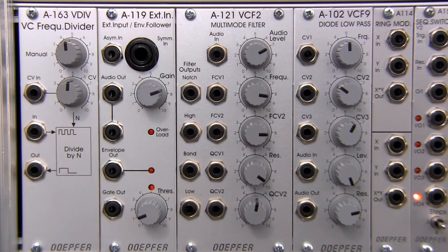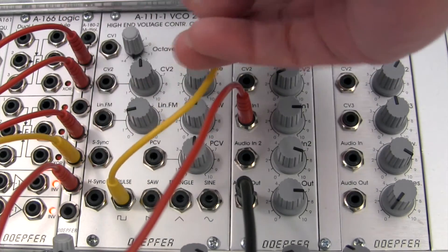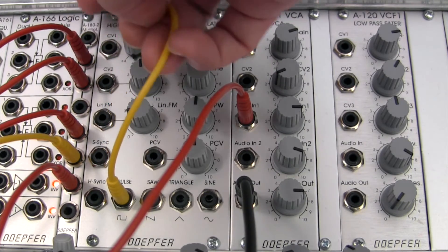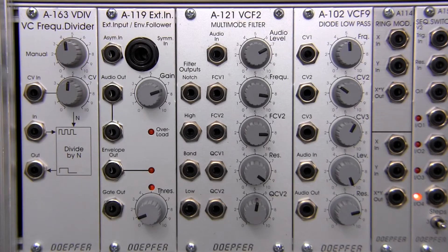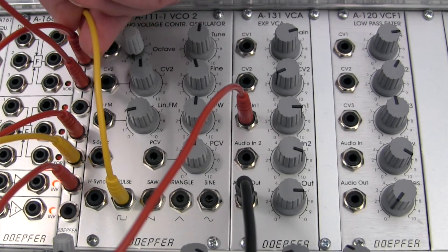Let's go ahead and patch something up so we can see and hear how this sounds. As the manual says, we're going to need a rectangle wave. I have an A111 which we're going to use the rectangle or pulse wave from, and we're going to patch it right in here. This output is going to two different places — one to an oscilloscope so we can see the waveform, and the second into our frequency divider.